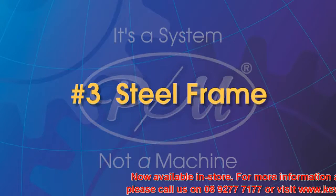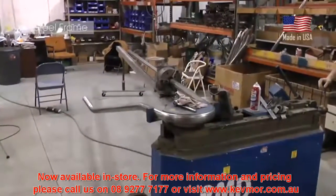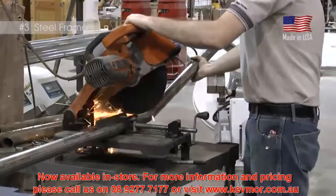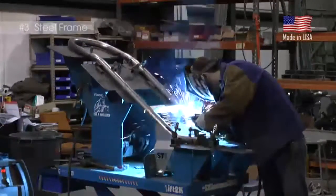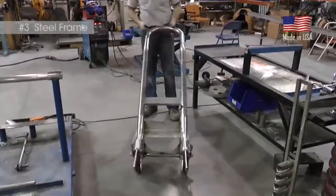Steel Frame. Every PrepMaster is constructed of USA-made stainless steel. The frames of the machines are constructed using 3/16 inch steel stock that is fabricated by SDI. The tube is then MIG welded together to make a durable frame. Every frame is built for years of use without fail.